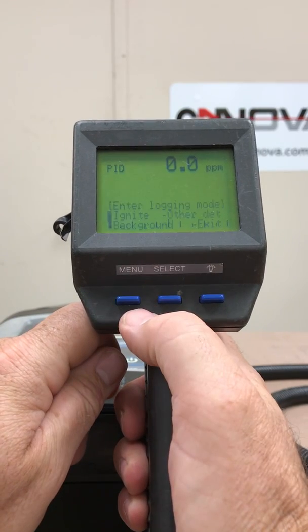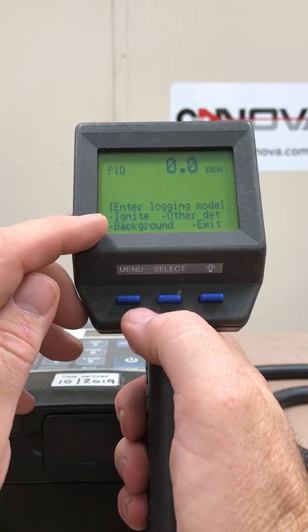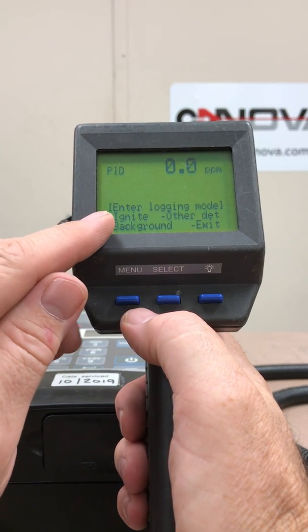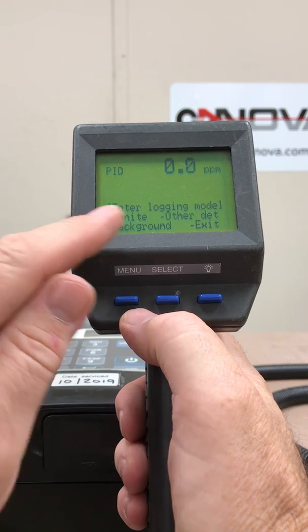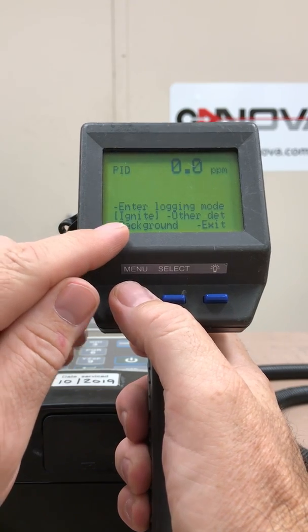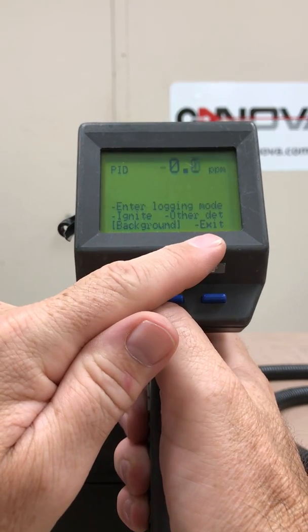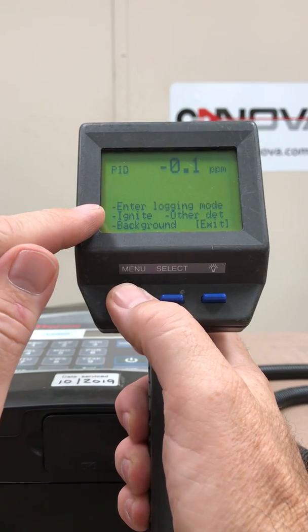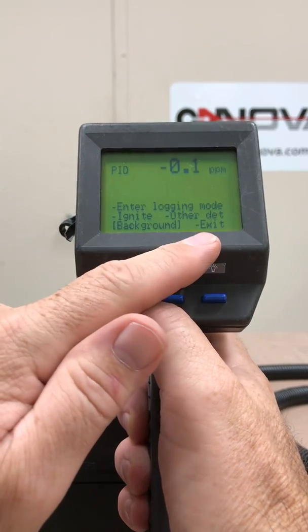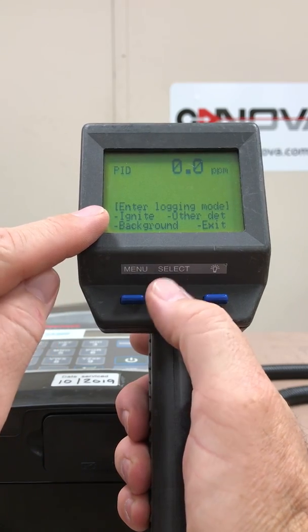If I push the menu button, up comes a few choices: enter logging mode, ignite, other detector, background, and exit. You'll notice there are brackets around the first line — that tells you that item is selected. If I press menu again I can toggle down to ignite — you can see those brackets follow — then other detector, then background, then exit. That's how you move through this menu: just keep pressing the menu button to toggle between the different features. Pressing menu takes me back to logging mode.